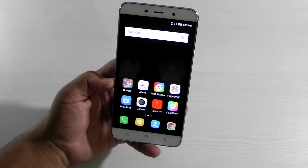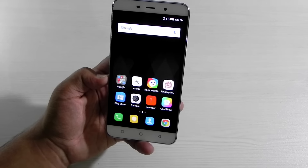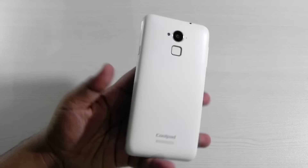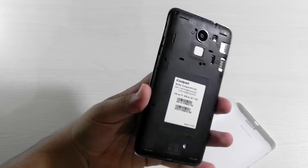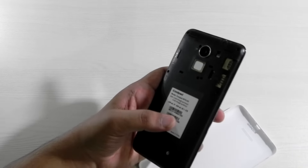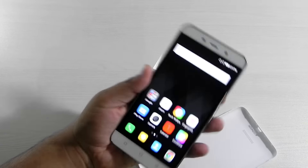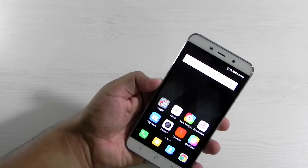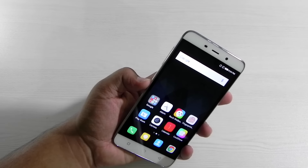In terms of connectivity it is a dual SIM dual 4G standby phone, so both SIMs can use 4G. I tested 4G on both SIMs with an Airtel 4G SIM in Delhi and it worked well. It has a non-removable 3000 mAh battery. Battery life was decent — more than three and a half hours of screen-on time with normal to heavy usage — so a full day of use can easily be achieved.